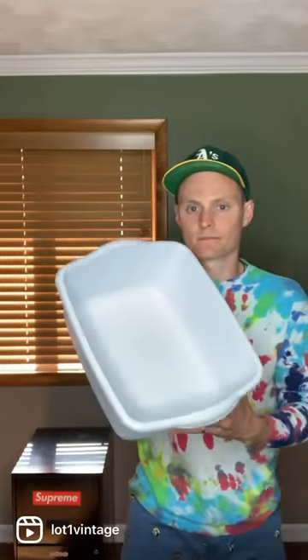In this reel, I'm going to show you how to take this dirty, flattened snapback cap and turn it into this. First, you're going to need a tub, dish soap, and a toothbrush.